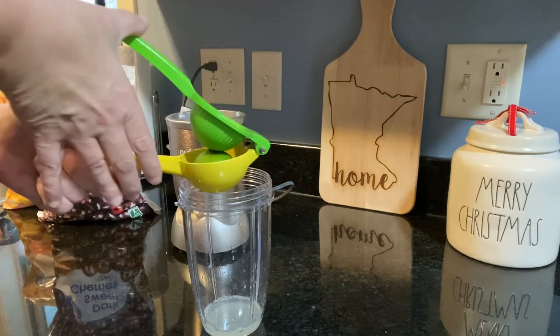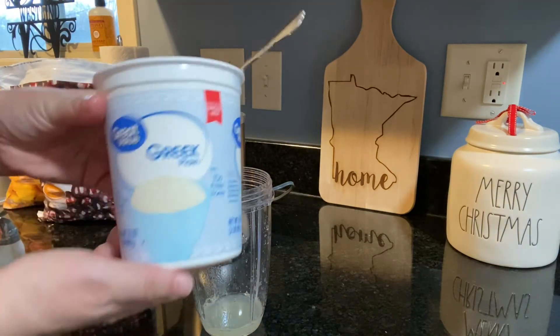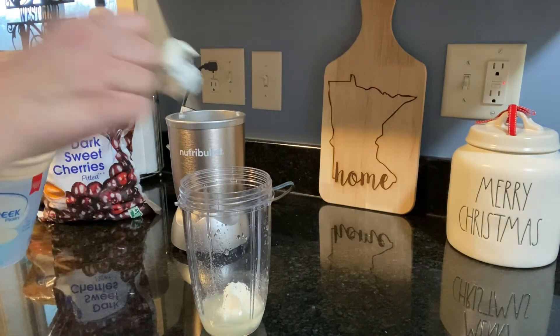Once you have the lime juiced, go ahead and take some Greek yogurt — I just use plain Greek yogurt. You could use the vanilla if you want that extra flavoring, but I just like using the plain to pick up all the other flavors.